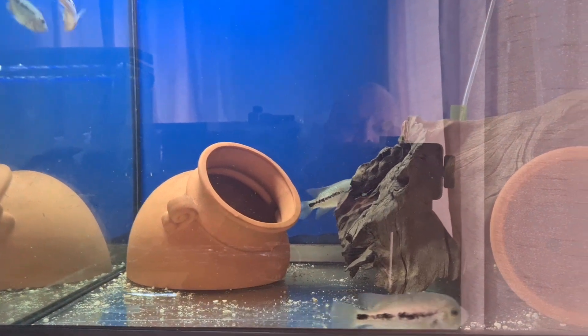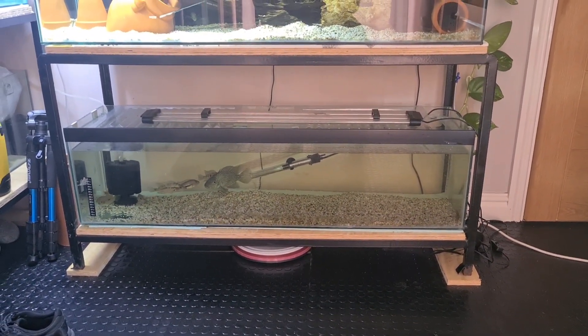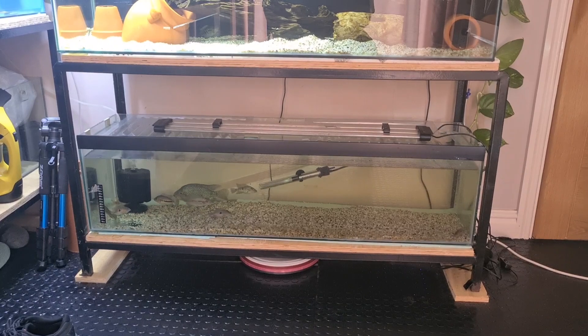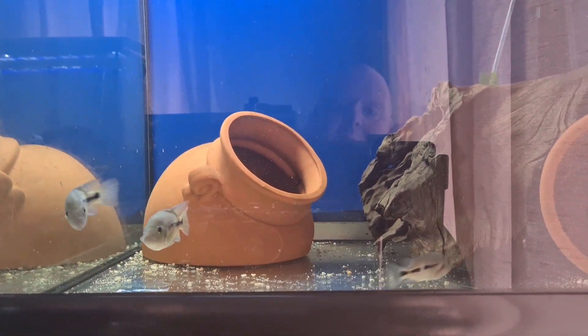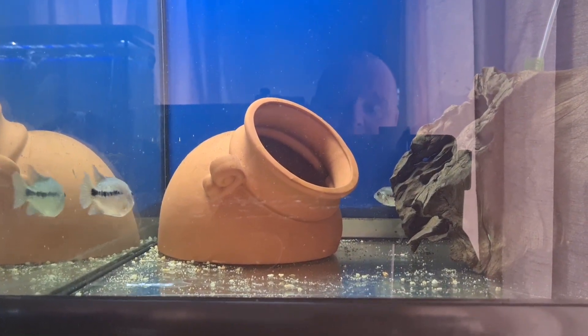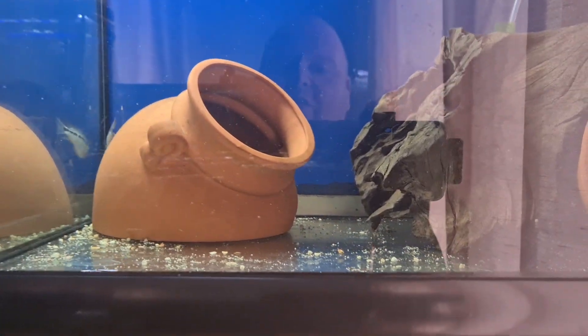I don't think it was the Carpenters causing the issue because the Carpenters were even more skittish than the Bria Dorai. It's most likely where the tank was placed. Anyway, we've moved them and they're all fine now. The Carpenters are in the other tank with nothing to hide in and they seem fine too. It's strange sometimes — it keeps us on our toes. I'm so made up to have the Bria Dorai back in a place where they're confident and showing themselves off.